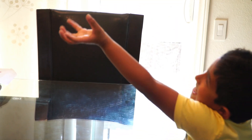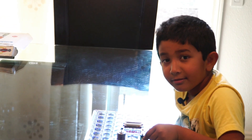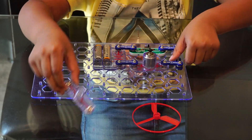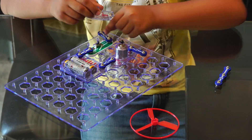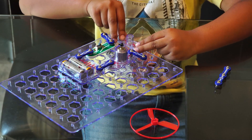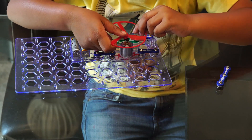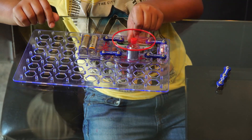Now let's watch it in slow motion. Once more. Watch what happens if you add a 2.5 volt lamp to the circuit. Remove the Snap Wire Number 3 and add a 2.5 volt lamp in its place. Add the fan back onto the motor. When we turn on the switch, both the lamp as well as the fan turns on.